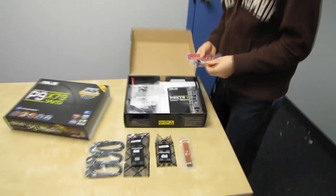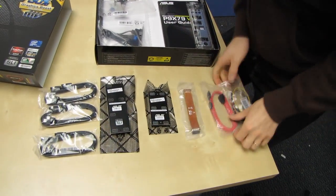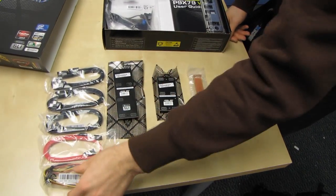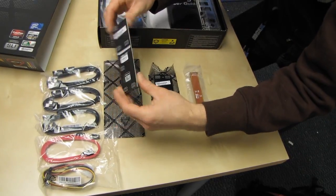Let's have a look at what we've got in terms of included accessories. We have four SATA 3 6 gigabit per second cables, four SATA 2 3 gigabit per second cables in various colors — that's an interesting strategy. We've got a molex to two SATA power adapter, and we have a four-way SLI bridge.